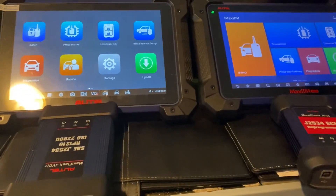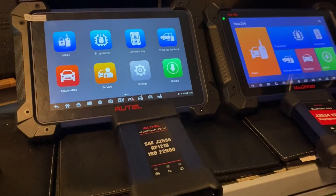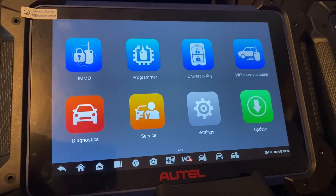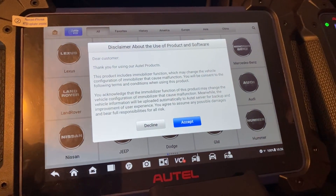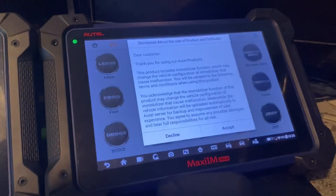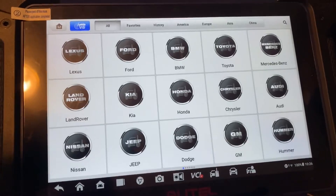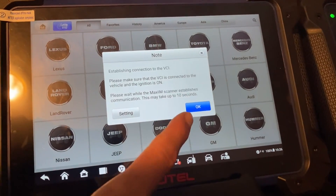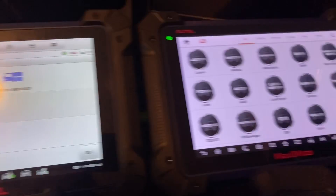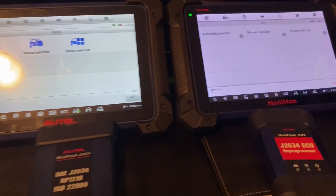Those are the main hardware differences between the two generations. Now let's go through the software and take a look at the software differences. On the 608 Pro 2, let's go to IMMO — here's the layout. We'll go to IMMO on the 608 Pro as well. Essentially the same layout. In the 608 Pro 2 we'll open the Lexus software. This is how the main software looks when you open a manufacturer. We'll do Lexus on the 608 Pro as well — there's a little bit of a difference there.